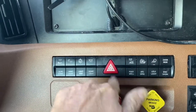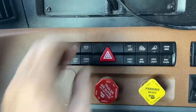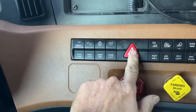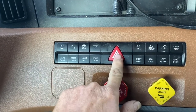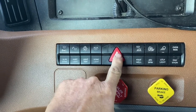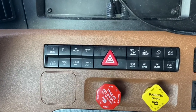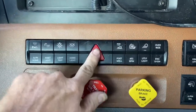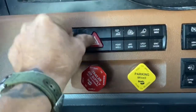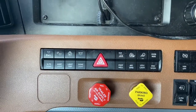Nothing's happening. I took this out and cleaned everything as best I could out on the road when it went out. The illumination went out in the switch and then it started being intermittent — like sometimes you'd push it and it would come on, sometimes it wouldn't. But now it's just nothing. It don't matter; I tried popping it sideways or whatever, nothing happens.